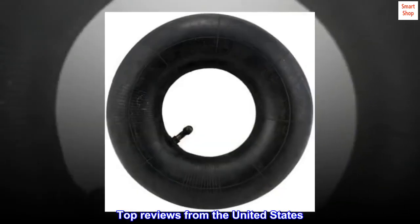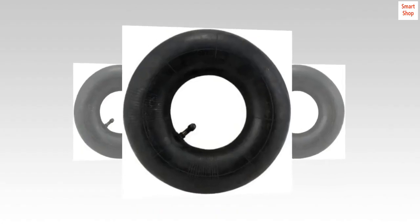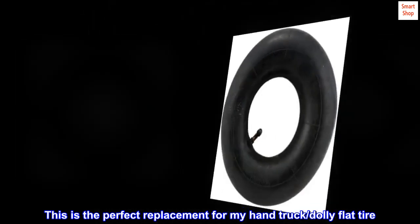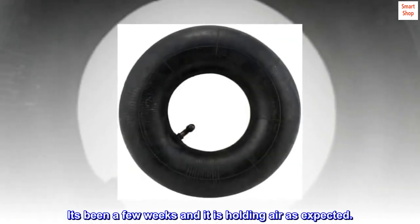Top reviews from the United States. Replacement for a hand dolly wheel. This is the perfect replacement for my hand truck dolly flat tire. It's been a few weeks and it is holding air as expected. To be continued.